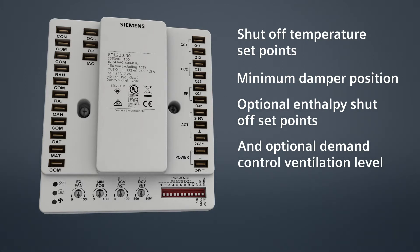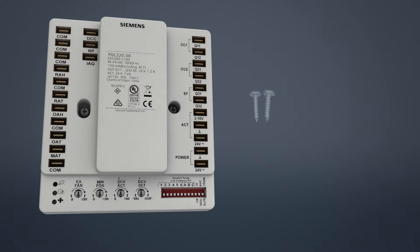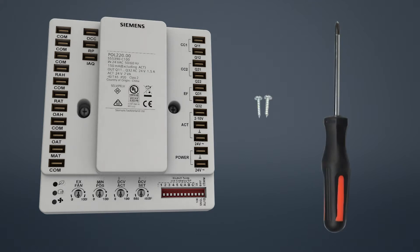Before starting the installation, make sure you have the following parts and tools: the controller, two self-tapping screws, and a Phillips screwdriver.